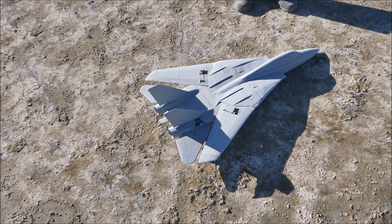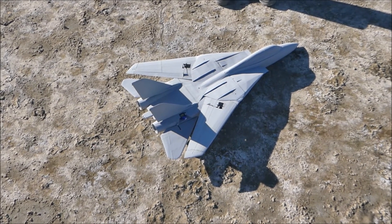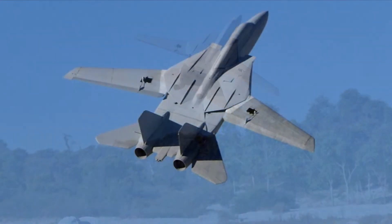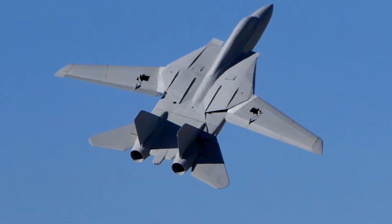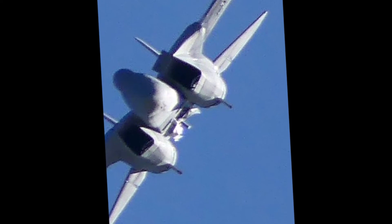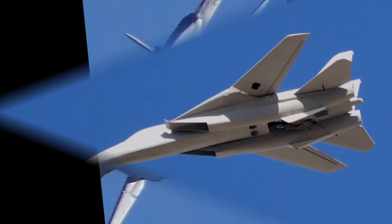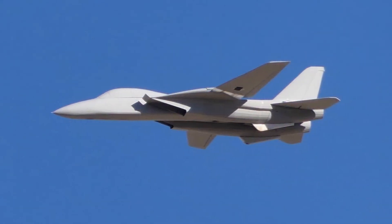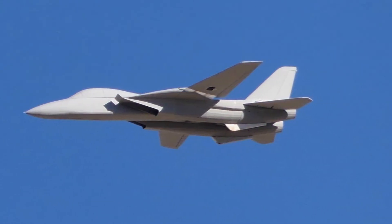I reckon you've nailed it. Are those wings going all the way back now? Yeah, they are too. They're not too busy and they're going all the way back now.